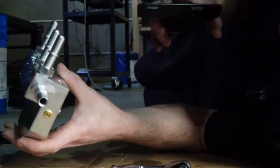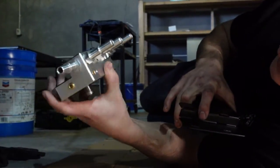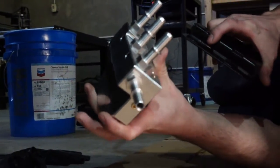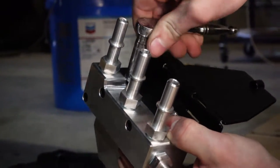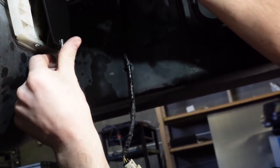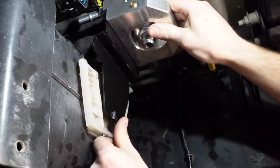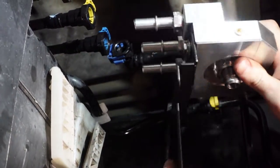We've got the mounting bracket, our two mounting bolts, and the housing. We're going to attach the mounting bracket to the housing before we stick it up in there — crank them down. The housing mounts up pretty much similar to the OEM one. We'll slide it down in that pocket and reconnect all the lines.